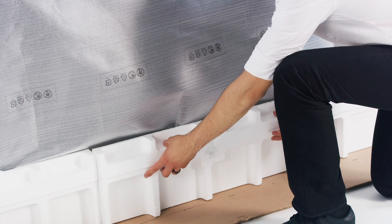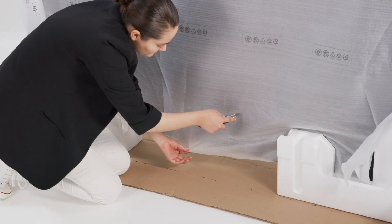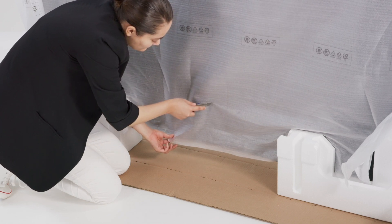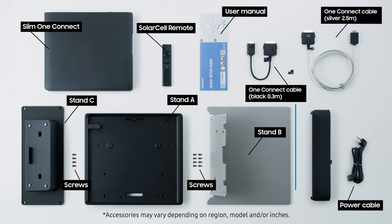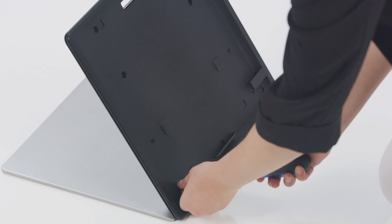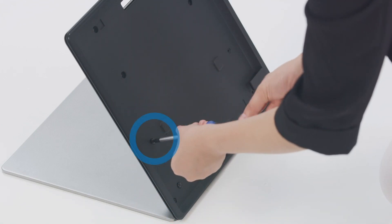On the front of the TV, remove the styrofoam from the center, but this time pull it towards you. Finally, cut the plastic bag around the area where the stand will be installed, securing enough space. There are two parts to the foot of the stand: part A and part B. Put part A into the slot of part B, then securely screw in the four holes.